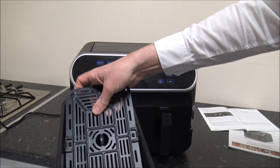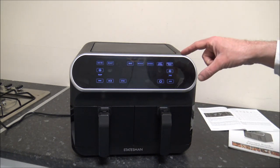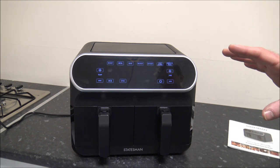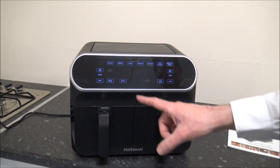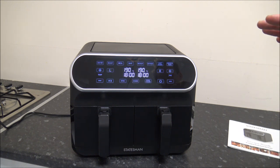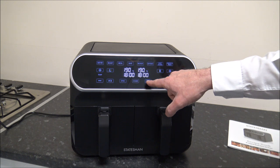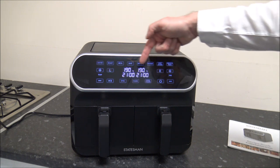Let's pop the other basket in — that's in and all ready to go. As far as the options on the top, you get a good guide showing different cooking times and temperatures. The first one is air frying, which most people are going to be buying this for. You have the option to use either the left drawer, the right drawer, or you can combine the two with what they call dual cook. If you change the time, you can see it's changing on both drawers. The default temperature for air frying is 190 degrees and the default time is 15 minutes.